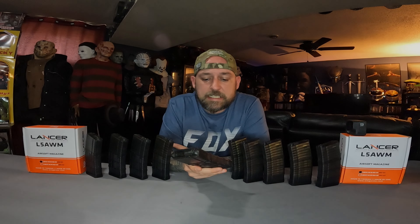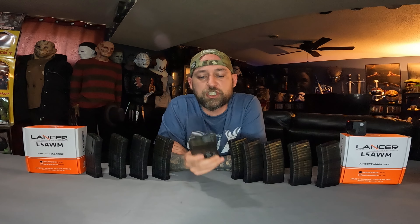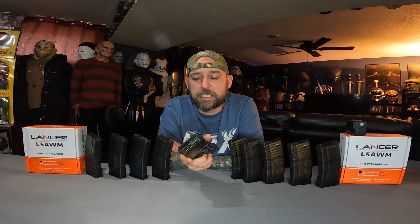With these Lancer magazines, I was previously using PTSs, but it felt like there wasn't enough — just a little bit extra I could use in each game. So that's why I bumped it up the extra 40 rounds. For feeding, it is very good. The spring inside for high speed feeding is great. They're awesome magazines.